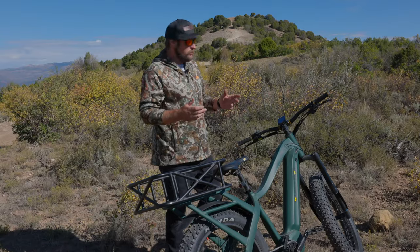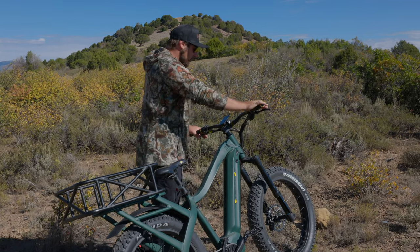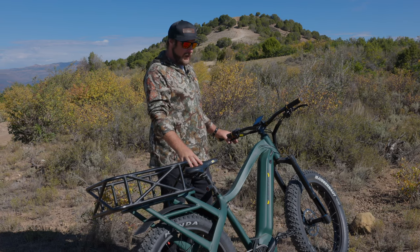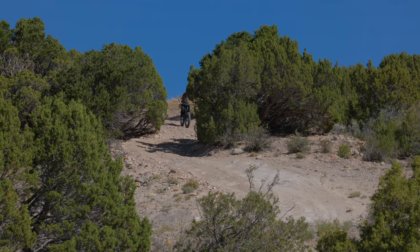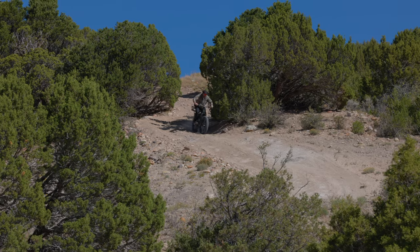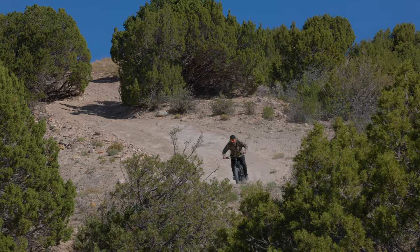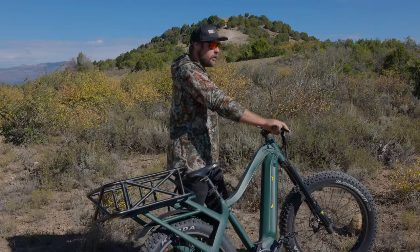Coming back down the hill, it's important to maintain proper braking technique. The first thing we're going to do is make sure that we're seated firmly on the saddle — back is nice and straight, eyes up, looking ahead at the terrain, fingers are on the brake levers. Quiet Cat comes with disc brakes and a two-finger lever to give you a little extra power. On my Apex here, I've got hydraulic disc brakes, which have the ultimate stopping power and allow me to slightly modulate how much braking pressure I need.